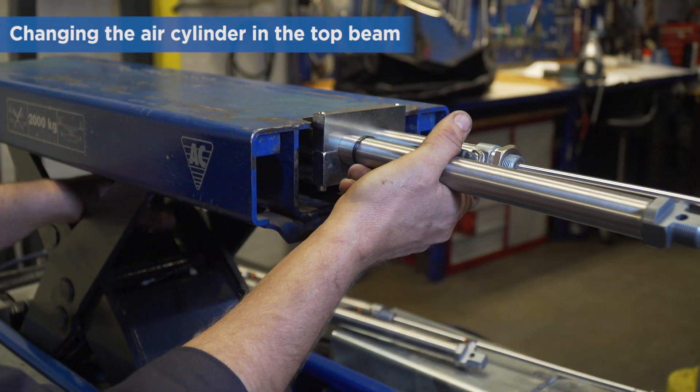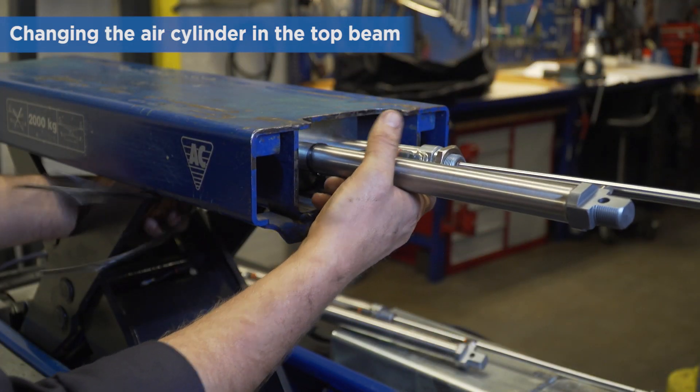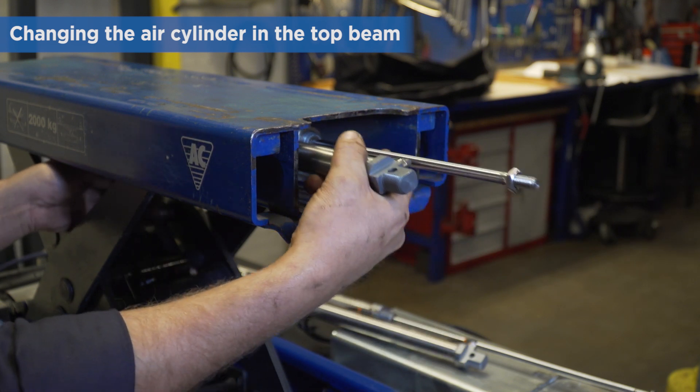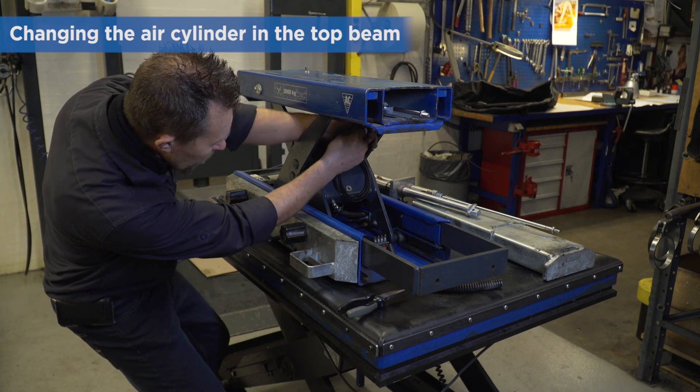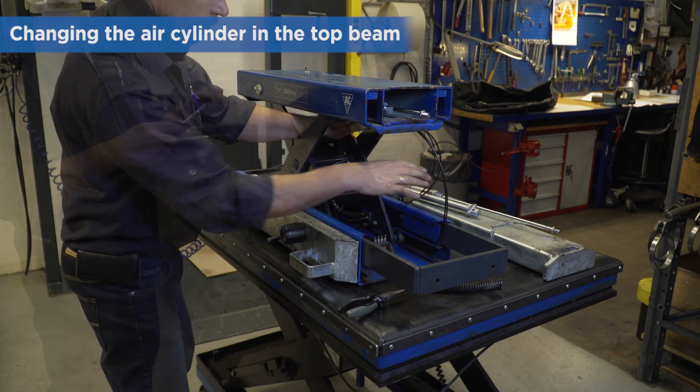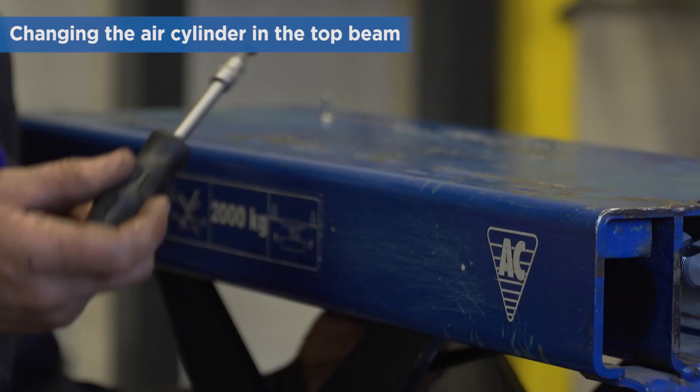Replace the air cylinder if defective. When refitting the air cylinder, take care not to pinch or break any air hoses in the process. Refit the 2 screws on the top beam.